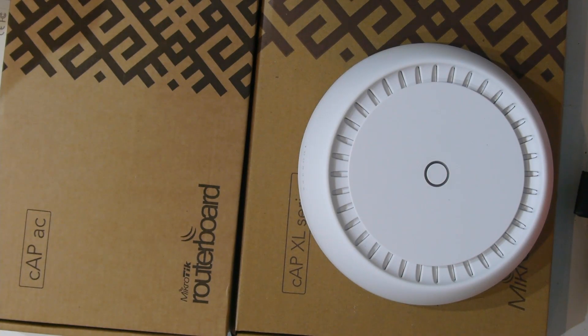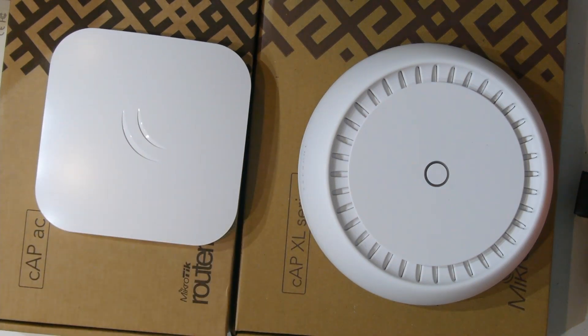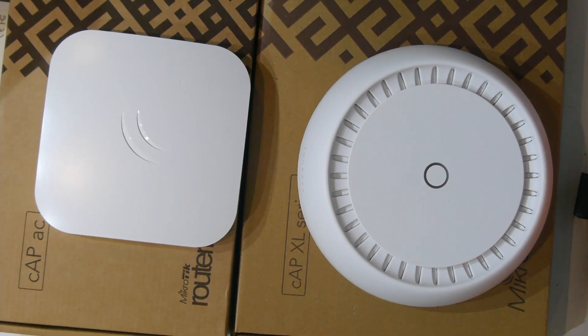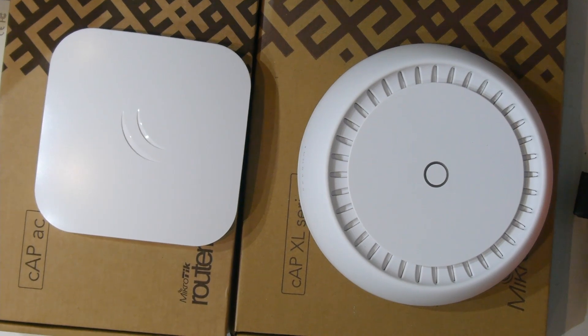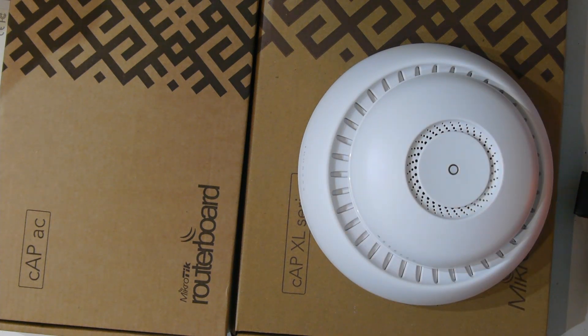You might be wondering how big the CAP XL is compared to the CAP AC. It's quite a bit bigger, and if you ask me it's not as good looking. Which one would you rather have on your ceiling? Leave it in the comments below. Here's the same comparison with the square case for the CAP AC — I do quite like that square case. I'm not a huge fan of the CAP XL design. I actually found it kind of funny that the CAP AC will perfectly fit in the middle of the CAP XL — it actually kind of looks better with the CAP AC there.